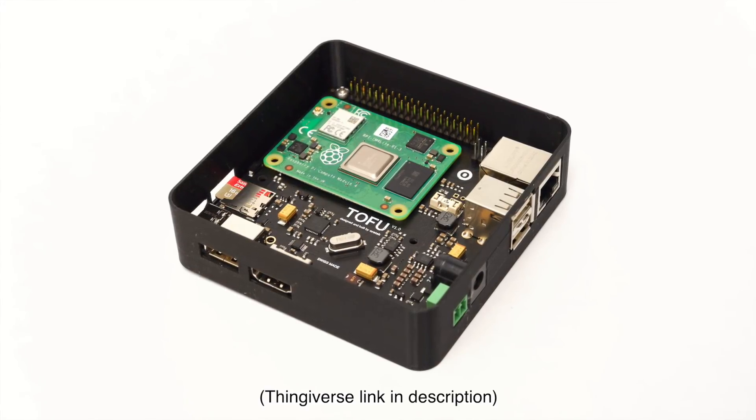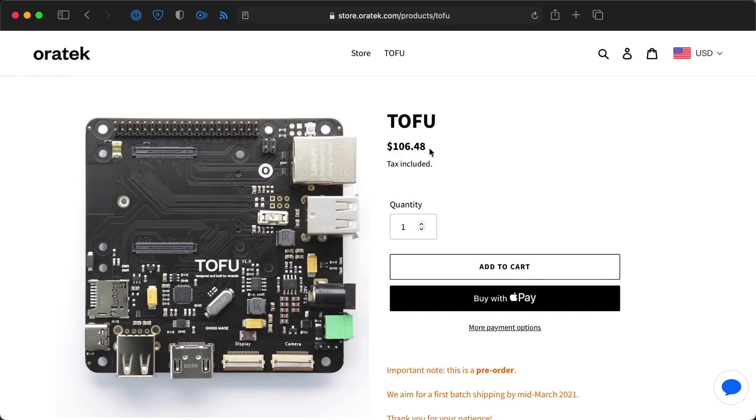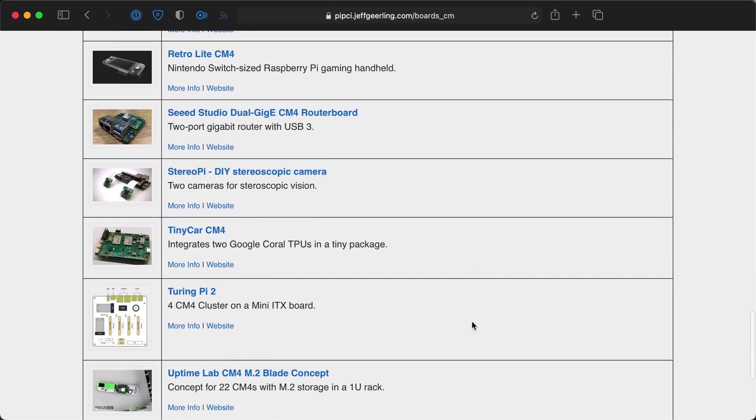I haven't finished the case with a fan on top yet, but with its built-in M.2 slot, this is now one of the most flexible small Pi desktop options out there. At over $100 shipped to the US, I don't expect everyone to go out and buy one, but I like the design, and there are some applications where it's a great value — like remote installations using solar power and a battery, camera surveillance, or remote monitoring and control systems. The Tofu is one of a few dozen new compute module-based projects I'm tracking on my website. You can check out the Tofu at tofu.oratech.com, and also check out all the boards I'm tracking on my Pi PCI website, linked in the description. Thanks again to Oratech for sending this board my way — I'm Jeff Geerling.